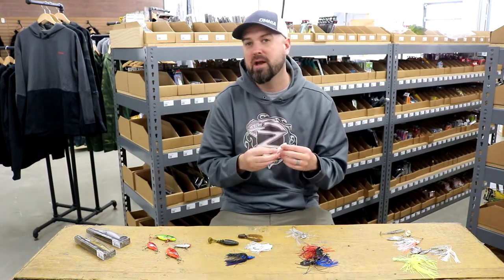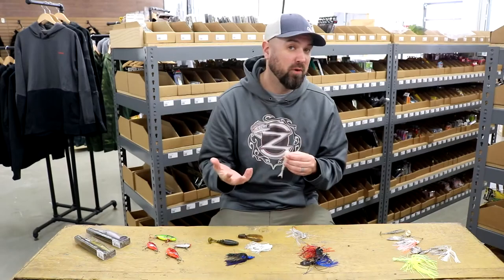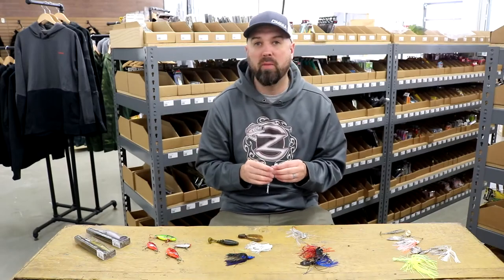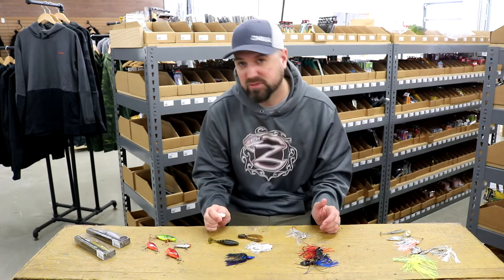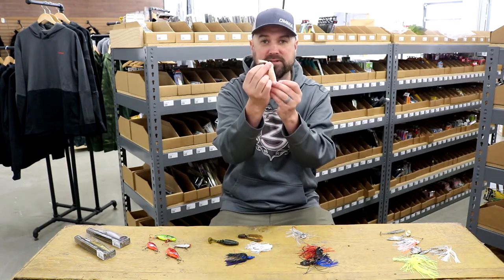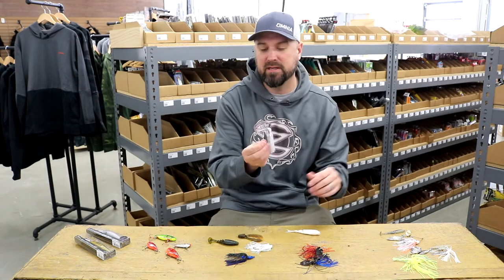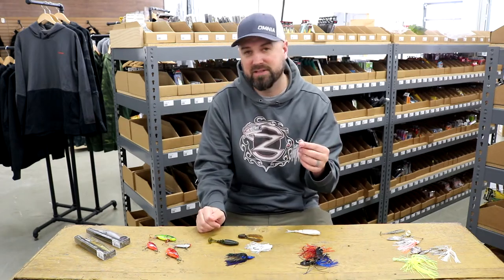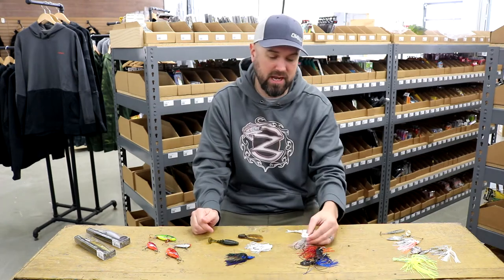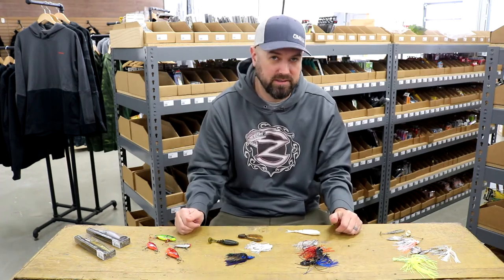Trailer options for a chatterbait are evolving and there are some staples right now: the Z-Man Razor Shad, the Yamamoto Zako, the Lake Fork Magic Shad which is a favorite of mine, Strike King's new blade minnow — there's a whole bunch of options. During the pre-spawn, even boot tail swimbaits have been known to work. I prefer thinner-style tailed trailers that don't create a lot of action behind the chatterbait. But if you want a confidence bait to go out in the pre-spawn and catch fish — especially if you've got a lot of vegetation around — try out a chatterbait. You're going to have a great time and a lot of success throwing a chatterbait around shallow spawning areas.